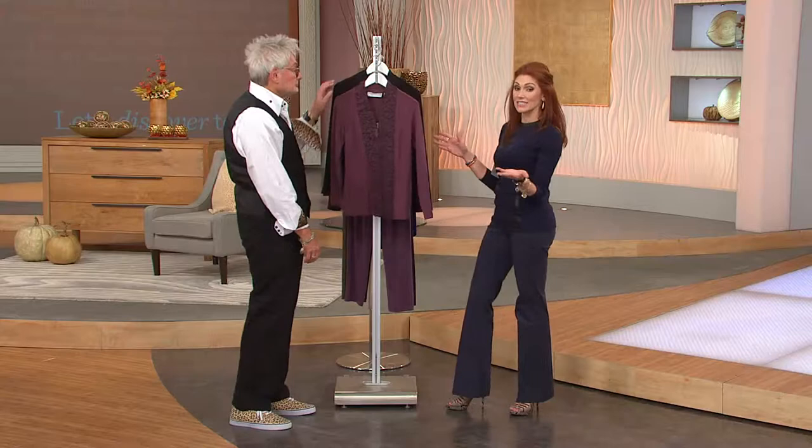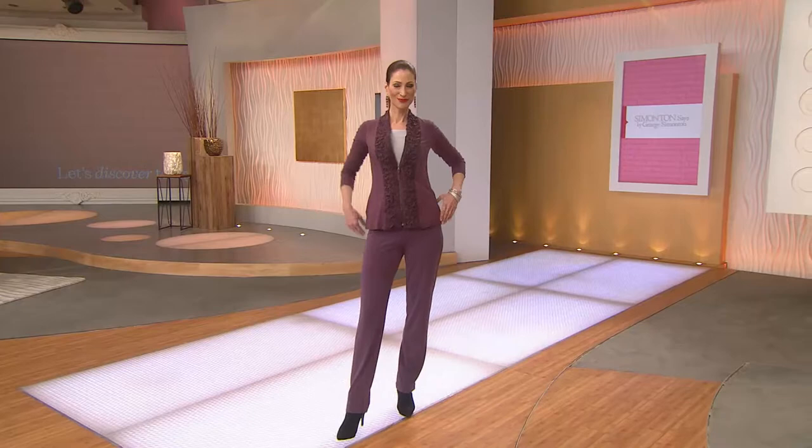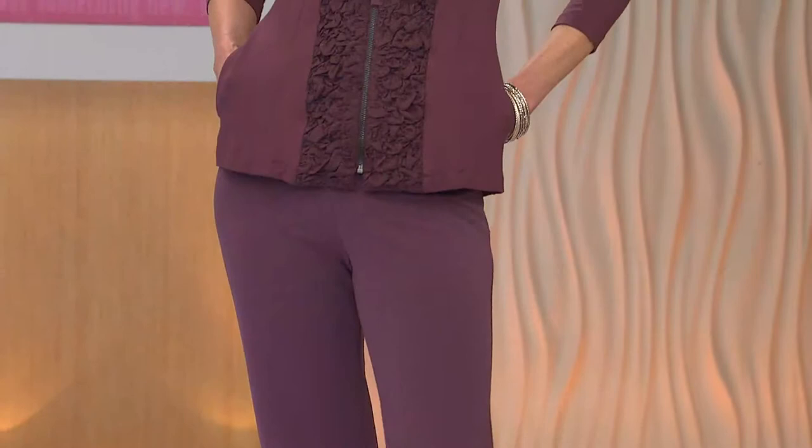Doesn't it look like a wonderful tuxedo border of Persian lamb? To me, this is how you want to travel on a plane, how you want to do your day tripping — not wrinkled at all. Look how comfortable, pockets nice and deep. I mean, this is stunning.